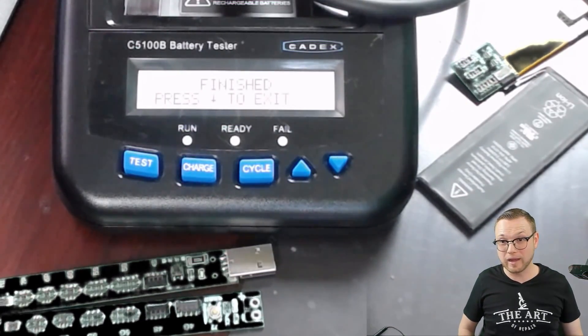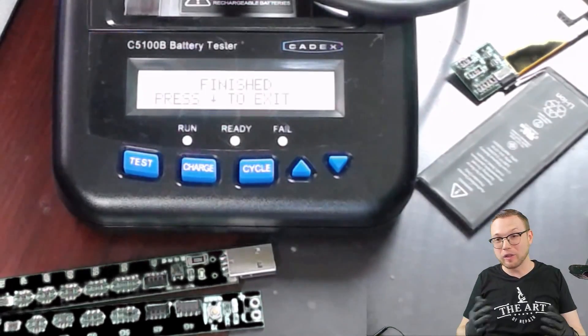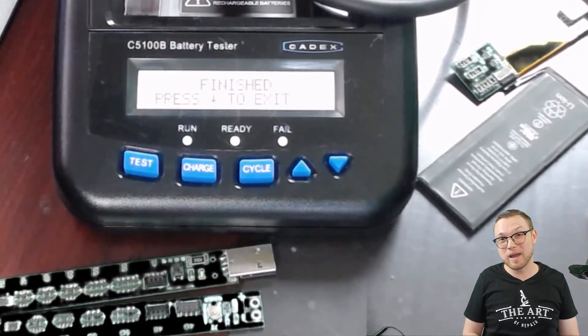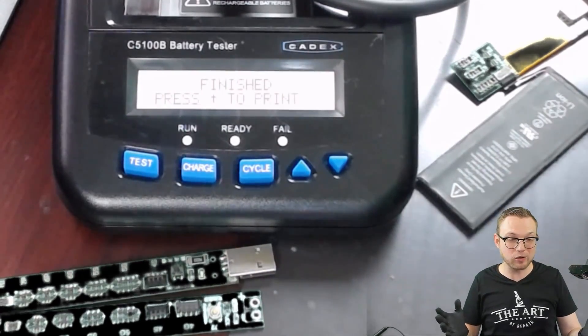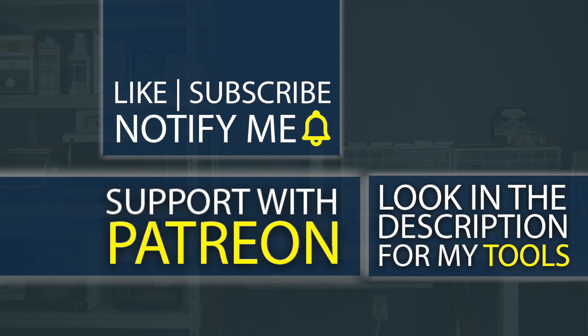There are a lot of times where you do batteries for people and they come back and say it didn't help at all — well, why? You didn't test anything. But with all the things I've shown you so far, you should be able to give them at least a good educated guess on whether the battery's good or not. I hope you learned something from this video. Don't forget to like and subscribe, and hit that notification bell. If you're interested in any of the tools I use, check out the description below — I even have my own custom tools that literally do not exist anywhere else on the planet except from the Art of Repair. I also have a Patreon where you can help support the channel so I can create even better high-quality content.